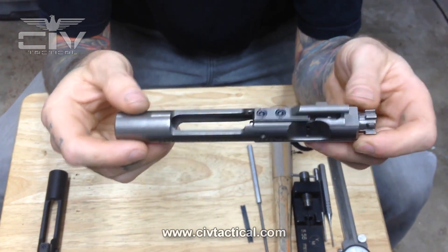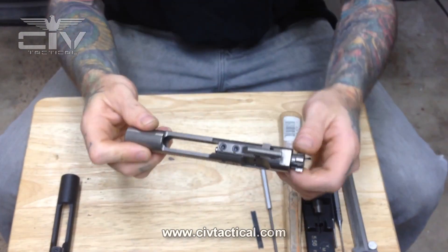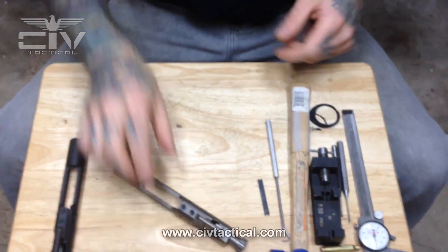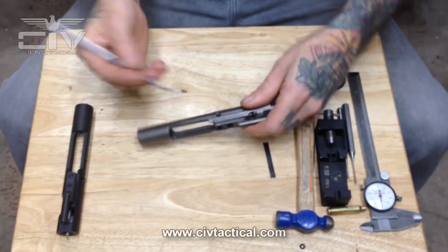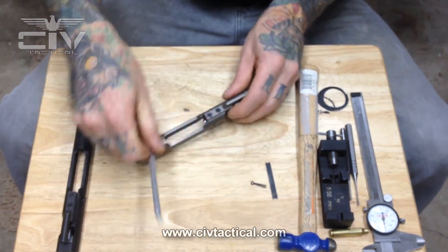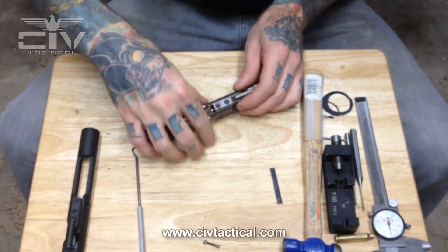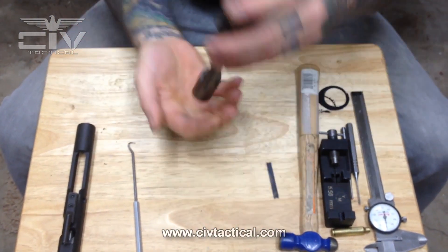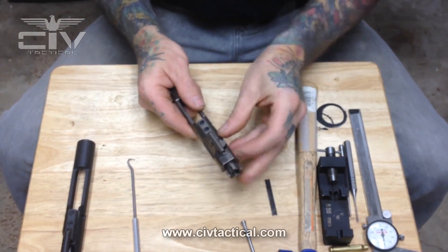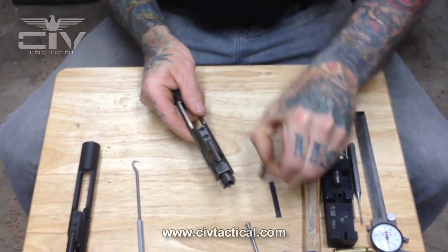Now we're going to start taking this carrier apart and start talking about the parts. The first thing I like to do is remove the firing pin retaining pin. I use a dental pick — that's just what works for me. Once that's removed, the firing pin drops right out the back. The cam pin rotates and comes out of the cam pin pocket.